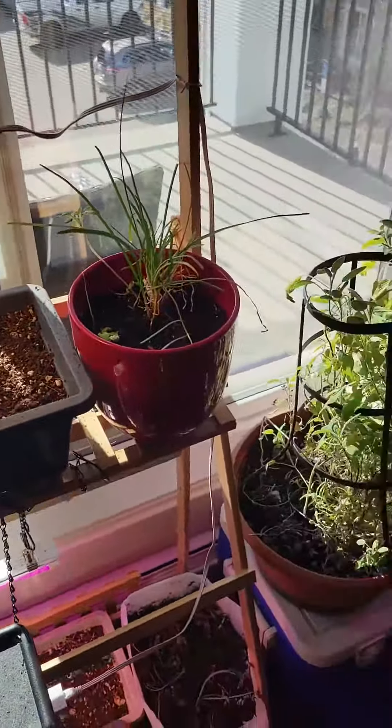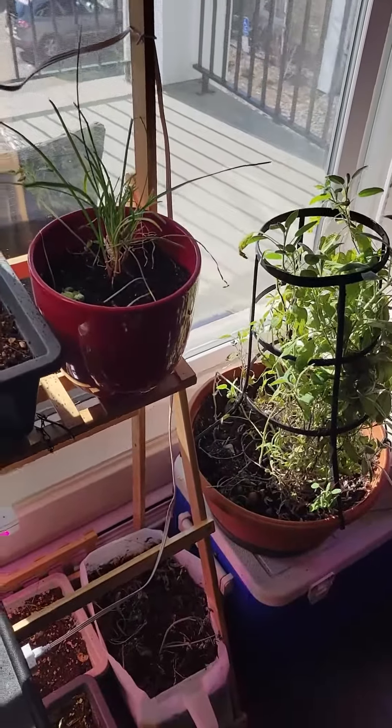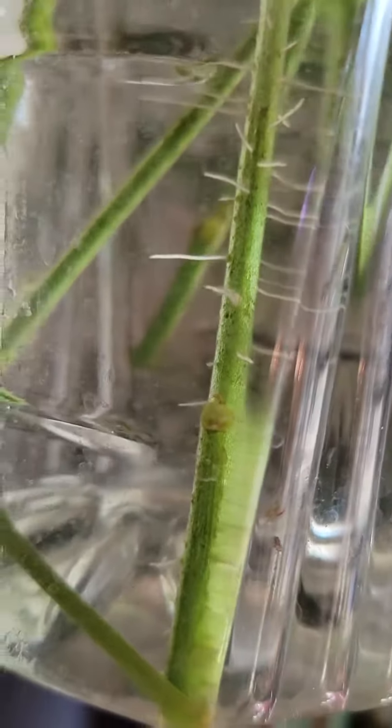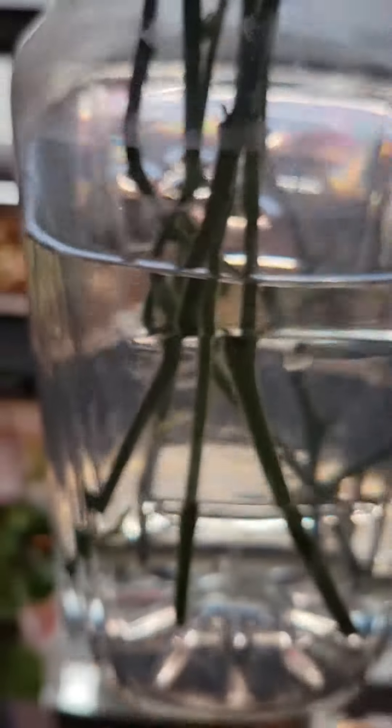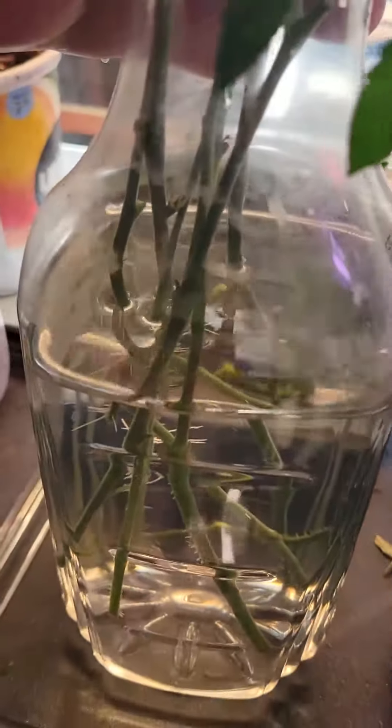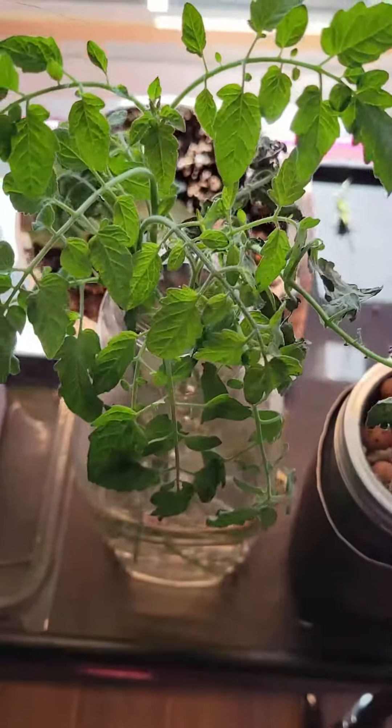Some of the progress on the tomato clones — look at that, they're pretty good. One of them — we even have a melon there. So far I think one or two of them have roots, and it's been like a week, or maybe 10 days. So that's how simple it is.